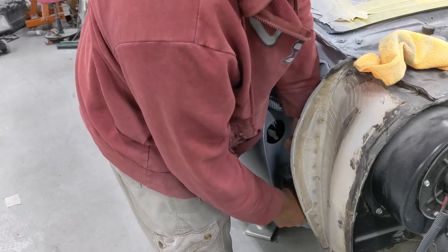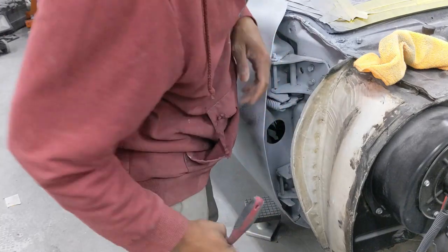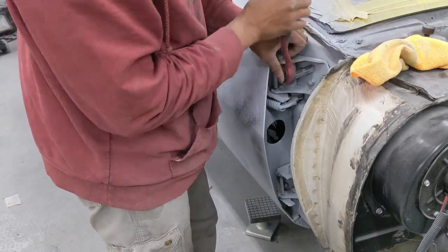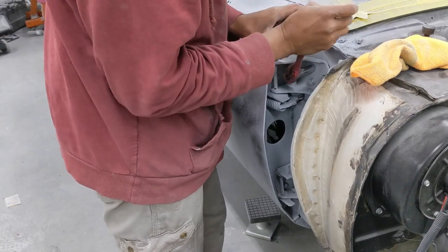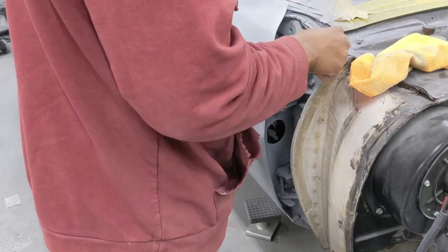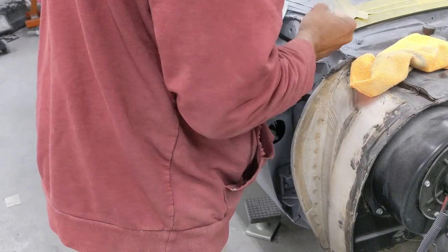Crying shame I've got to readjust this door again, but that's just how it goes sometimes. You want to have your door hinge at least somewhat tight before you try to remove the spring, because that spring is pushing tension on the door hinge.